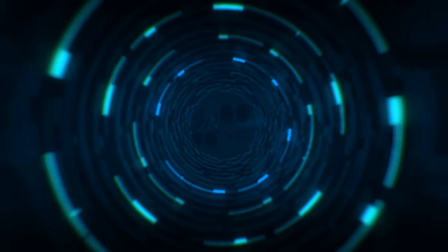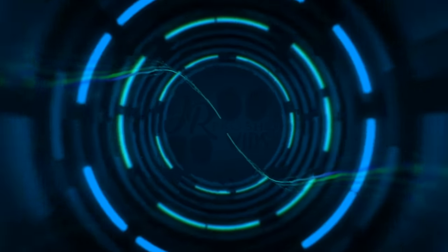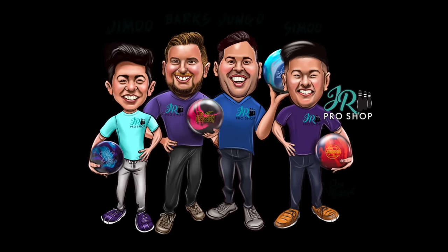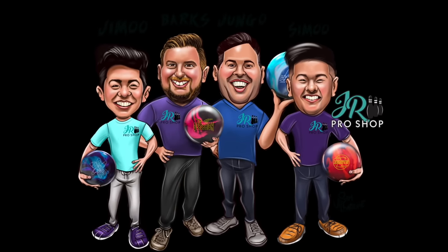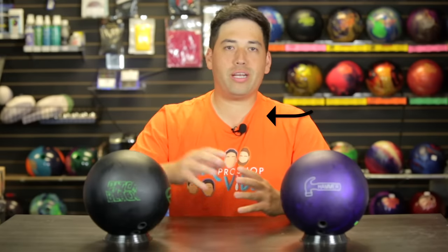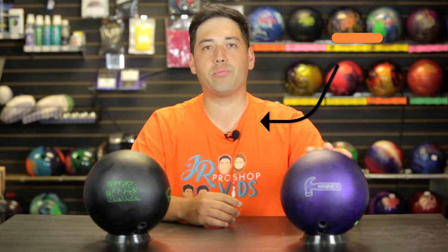Love urethane! Welcome back to JR Pro Shop Vids, everyone. We got the brand new Purple Hammer here, review number two.